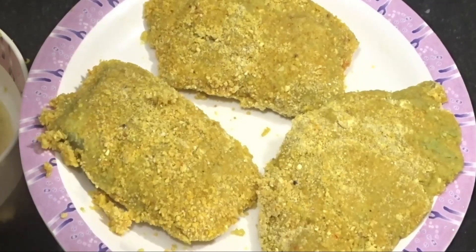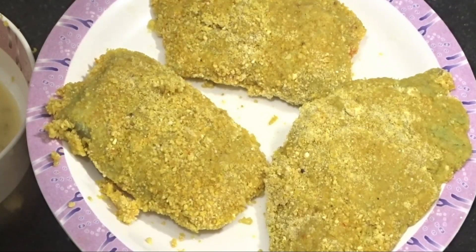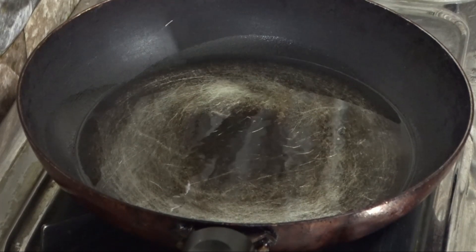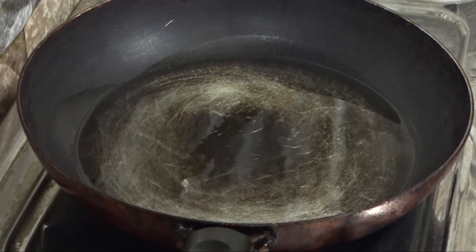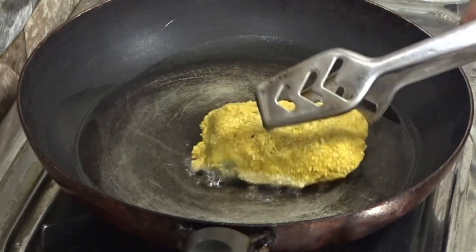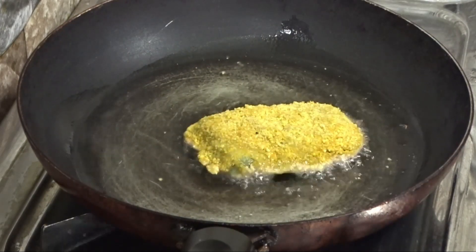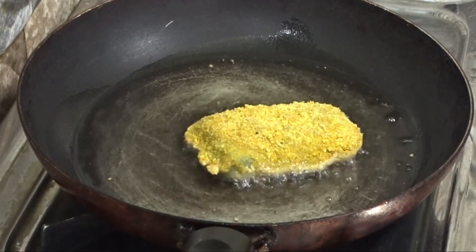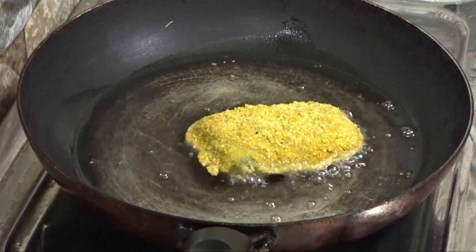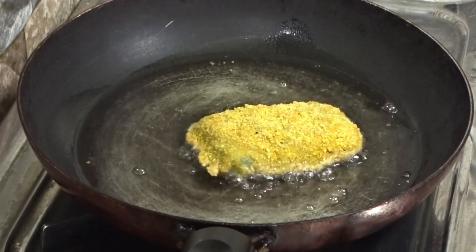Let all the fish fillets rest in a separate plate and refrigerate in the deep freezer for at least 30 minutes before frying. I have heated refined oil in a frying pan. After 30 minutes of refrigeration, I am adding the coated fish fillets to the frying pan. Now I am going to fry each side on medium flame for one and a half minutes.